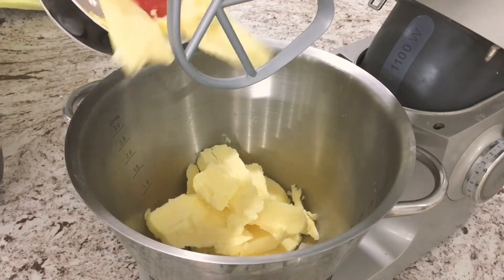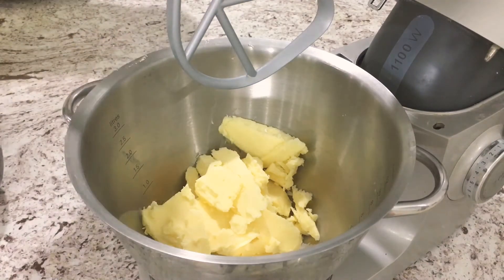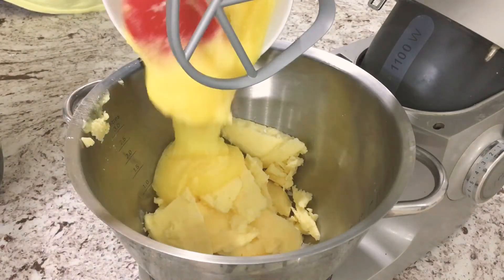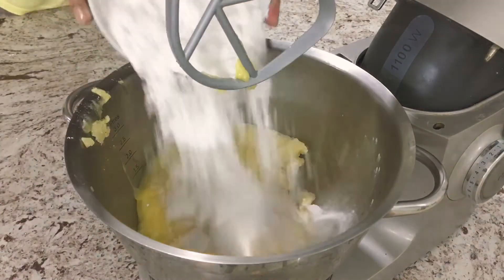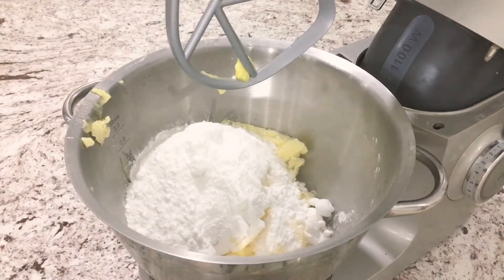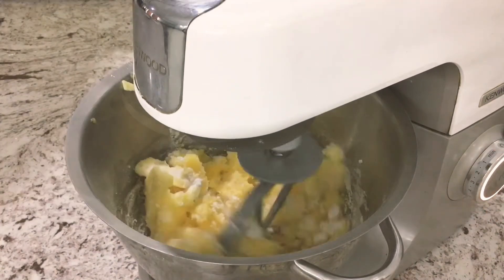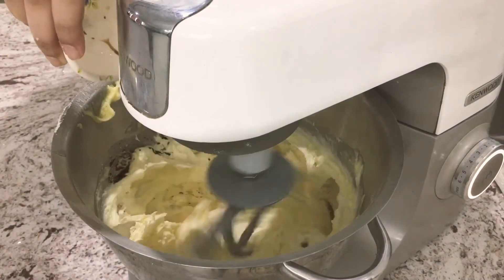Cream the butter, ghee, and powdered sugar together until it becomes light and fluffy. Then we're going to add in our vanilla extract.